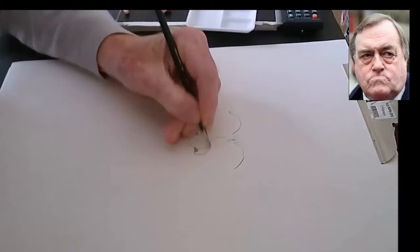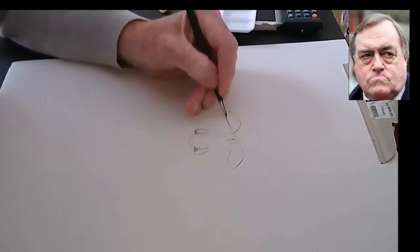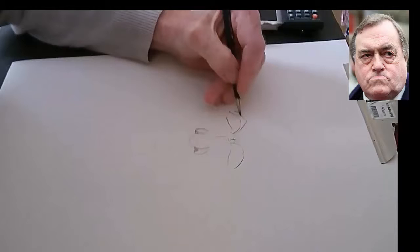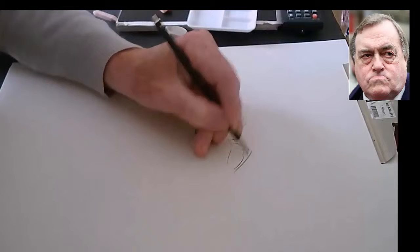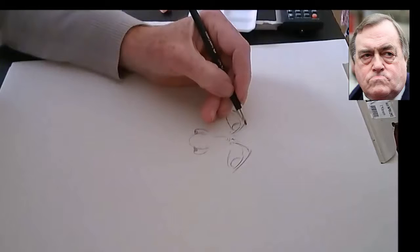I am quite happy with it, but I did make a lot of mistakes. I would like to start off working in a system — you start off one way and just keep going the same way, either the right eye, the right cheek, etc. Whatever it is, as long as you stick to the system. But already you can see I am going all over the place, not keeping it in order, so I expect a few more problems by the time I finish.